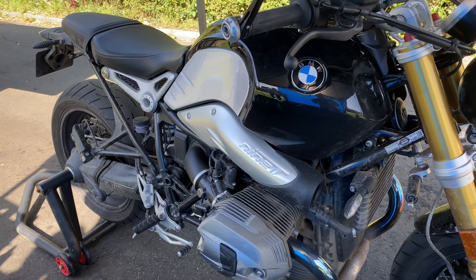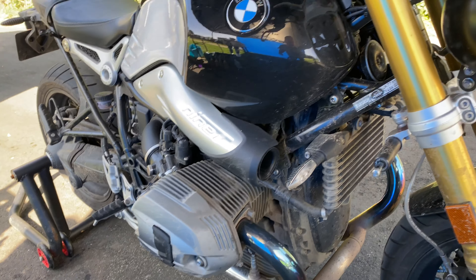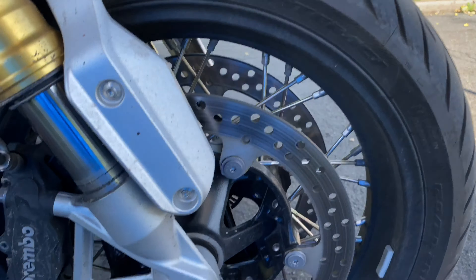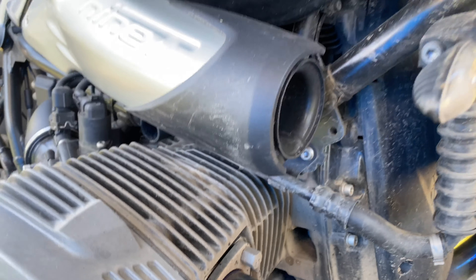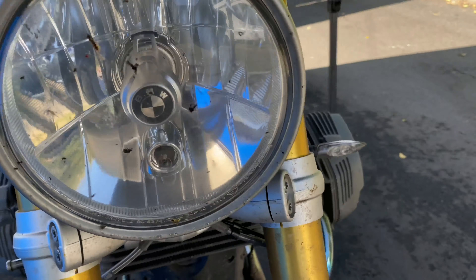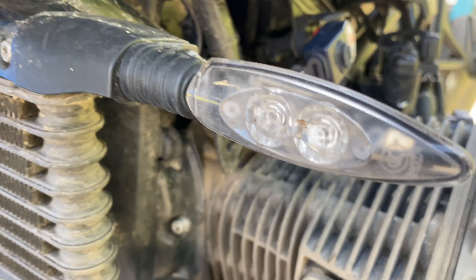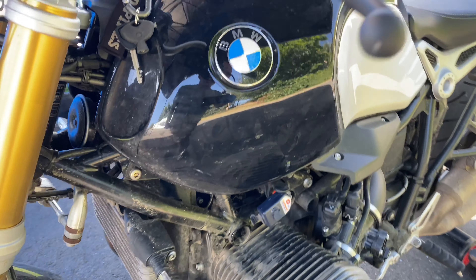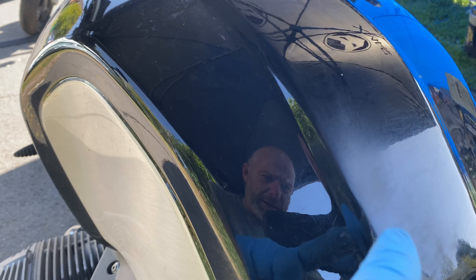Next one up, a returning client with his BMW R9T — a rather filthy one. Doesn't look like it's been properly cleaned in some time. He's been doing some off-roading on it. He's going with the full works, full valet with ACF50 protection, and also wants some Ultimax ceramic.